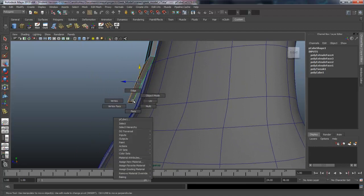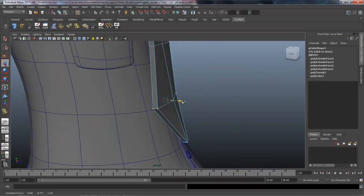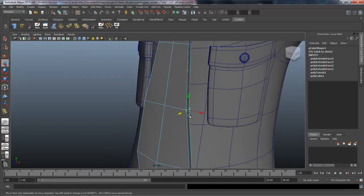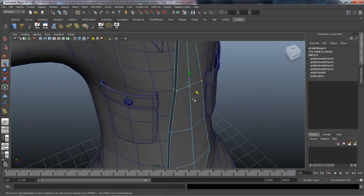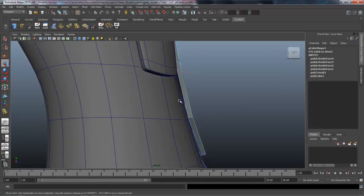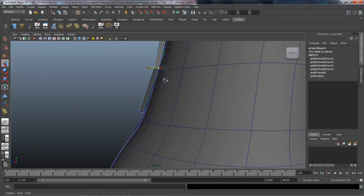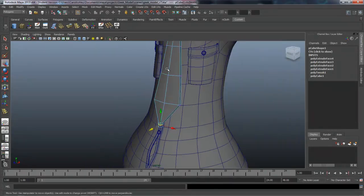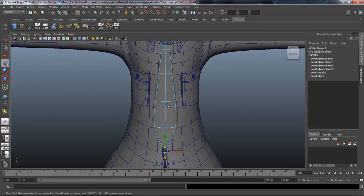We need to grab these vertices and push them back a little bit — same thing on both of the edges, push these back. It's looking pretty good; there's a little gap back here which is fine. These might be back a little too far so I'll pull them out just a little bit. This should be resting right on top of the shirt. If we hit three on the keyboard it's going to lose its shape — we need to insert some edge loops to maintain that.